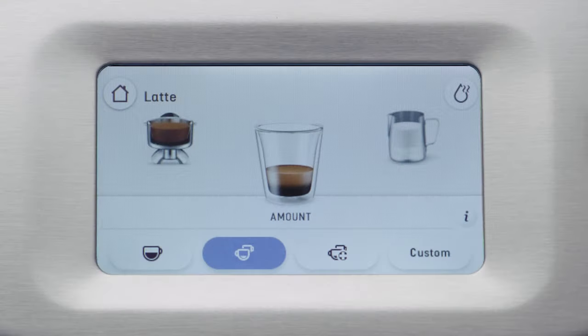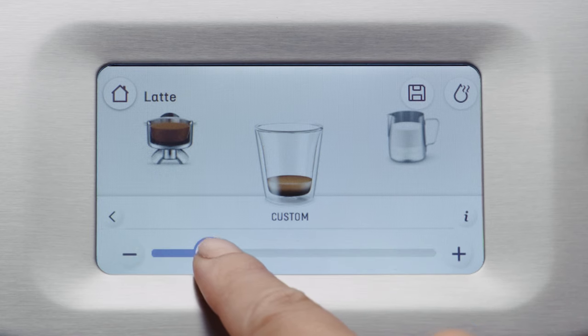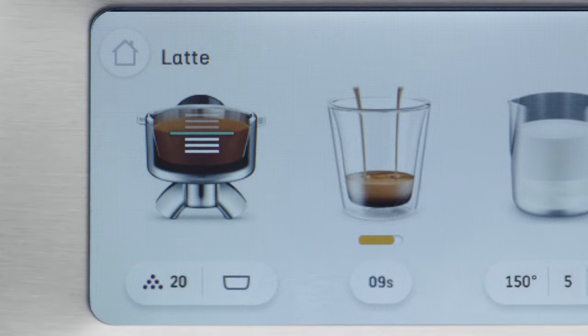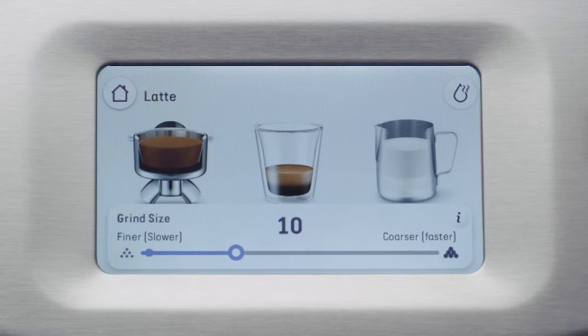Barista Guidance will also help you through the brewing and extraction process. You can choose a brew from standard cafe sizes or customise your brew by using the on-screen slider to adjust its volume. Intelligent Brew will measure the flow rate and tell you if you've under or over extracted, then guide you on how to refine your coffee by adjusting the grind size so the whole process can be dialed in.